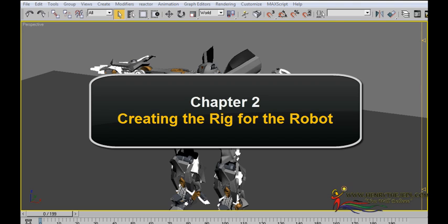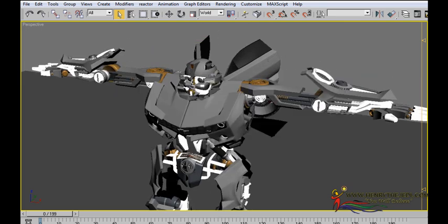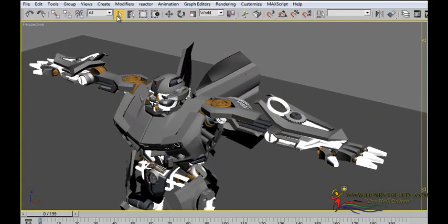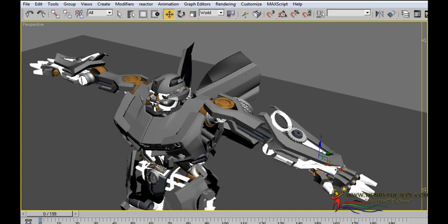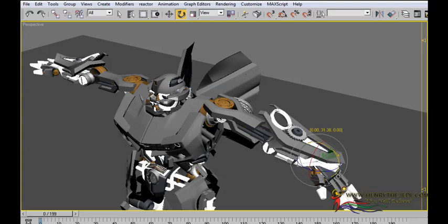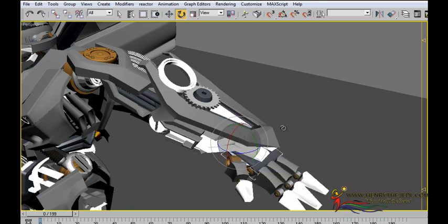After studying the model, I'm then going to show you how to create the rig for our Bumblebee character using 3D Max's built-in tools. That way we can make Bumblebee do almost all kinds of movements that we want. For instance, as you can see now, I'm busy controlling the arm movements, and I'm going to show you exactly how to do this. By using 3D Max's built-in tools, we'll be able to create a fully rigged character.